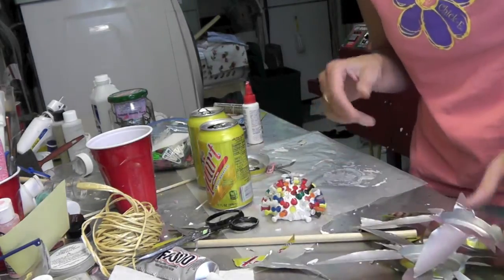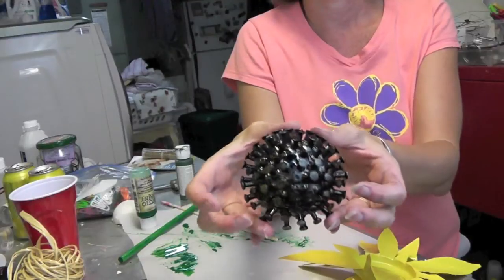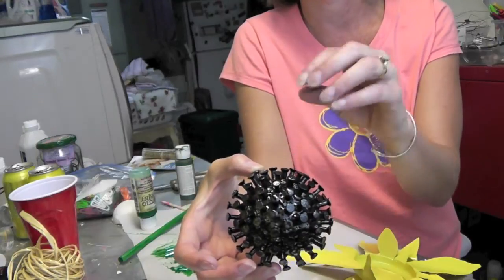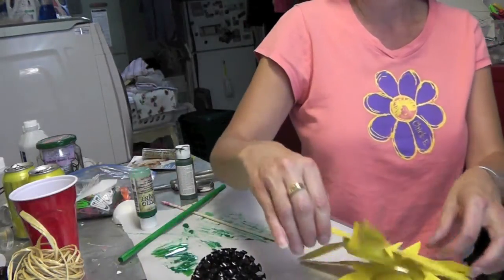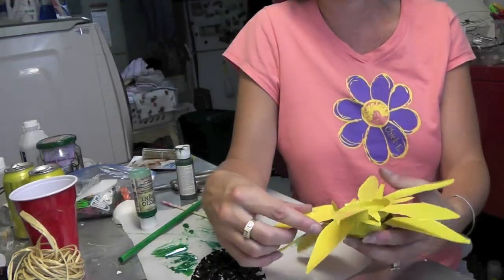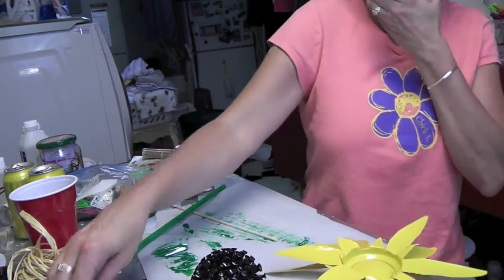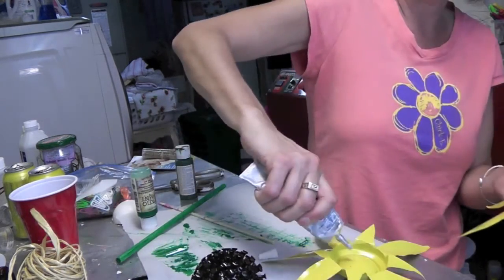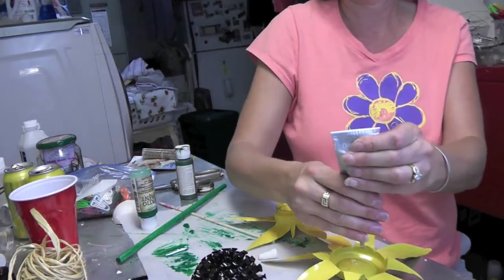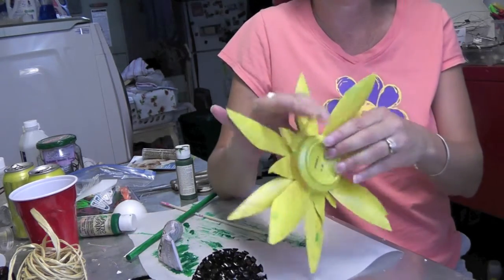I'm going to run out and paint these and I'll be back. We're back and everything is painted. Here is the push pin center — it's all dry. I spray painted it black and then did a spritz of gold glitter on there when the paint wasn't quite 100% dry. Here are the petals. Put them together and figure out how you want it, then take the strong glue and squeeze some between the two — you just need enough for it to catch and stick.